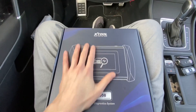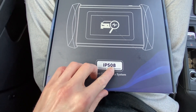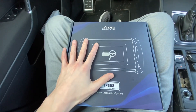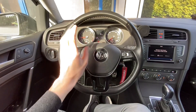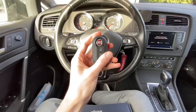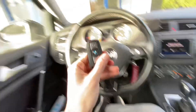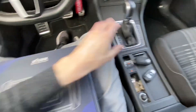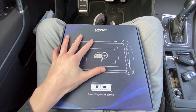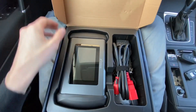Hey guys, today we have this diagnostic interface from Xtool, it's called IP508. It has some cool features and supports a lot of vehicles. We are going to test it here in a Golf Mark 7, as well as in a Fiat Punto and a BMW X1. So we have three different vehicles and we will check how this device works — let's quickly go through the box and then start doing things.